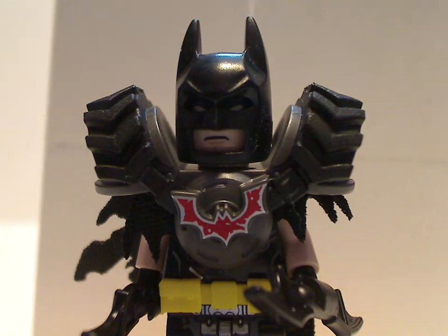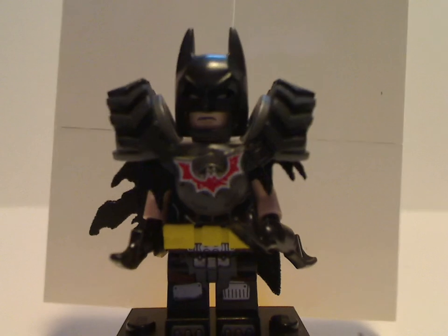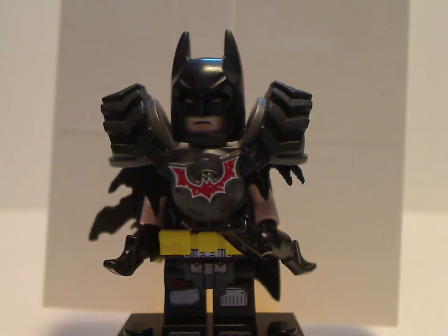And now to the minifigs, starting with Apocalypse Version Batman. The torso print is done pretty well. There's one shoulder piece - the shoulder blade part - which feels like rubber but is molded in, so it looks a bit like a custom shoulder piece.